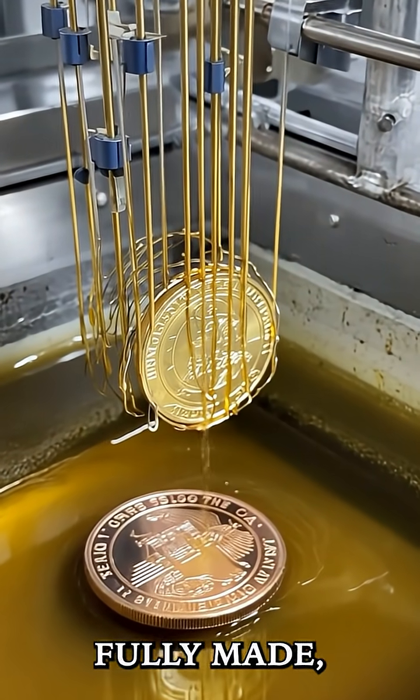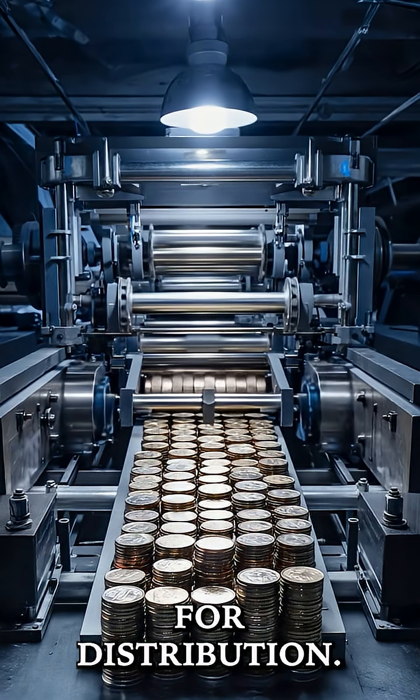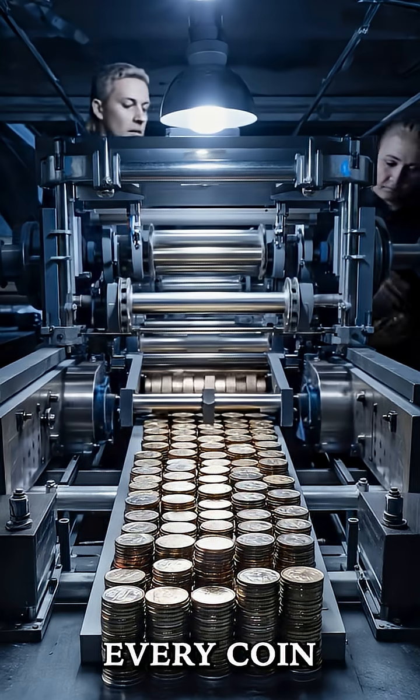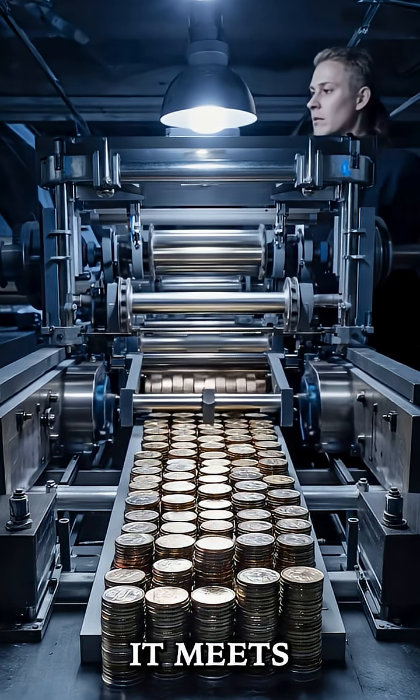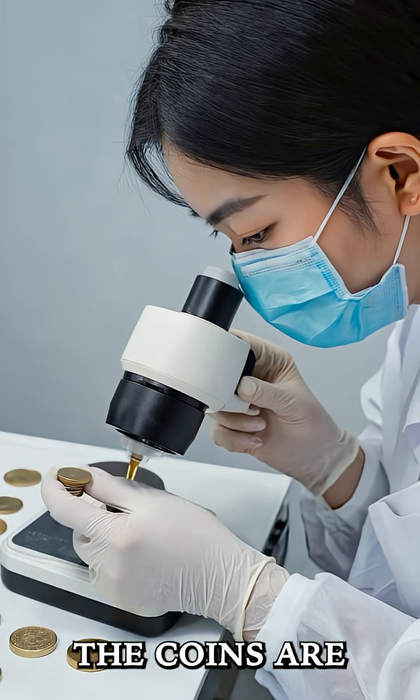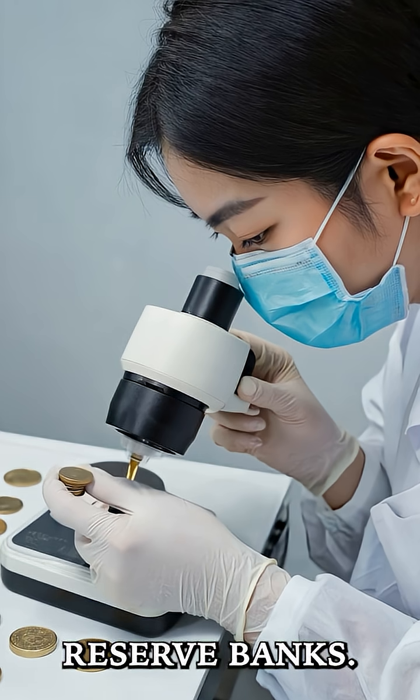Once they're fully made, the coins are counted and rolled into bundles for distribution. Then it's time for a final round of quality control. Every coin is checked to make sure it meets strict standards for size, weight, and design. After passing inspection, the coins are packaged and sent off to Federal Reserve Banks.